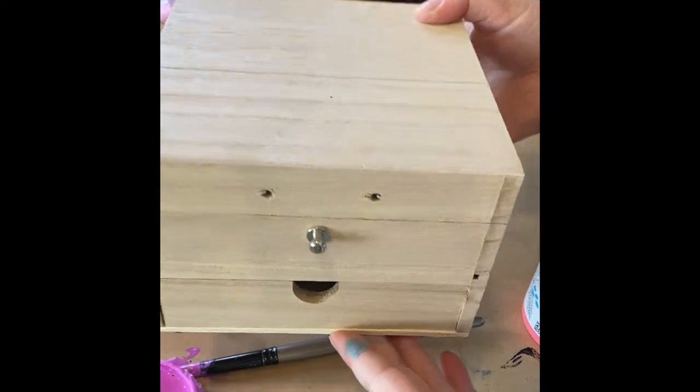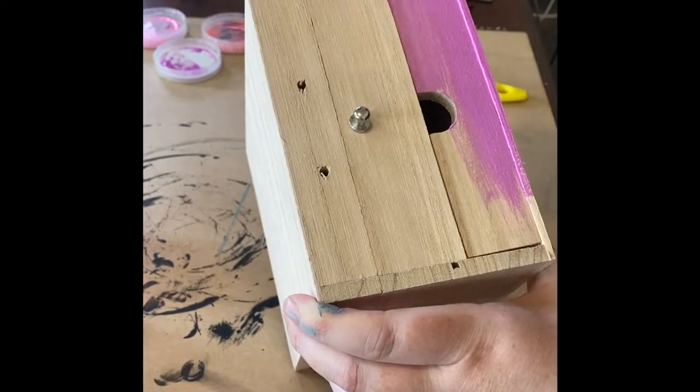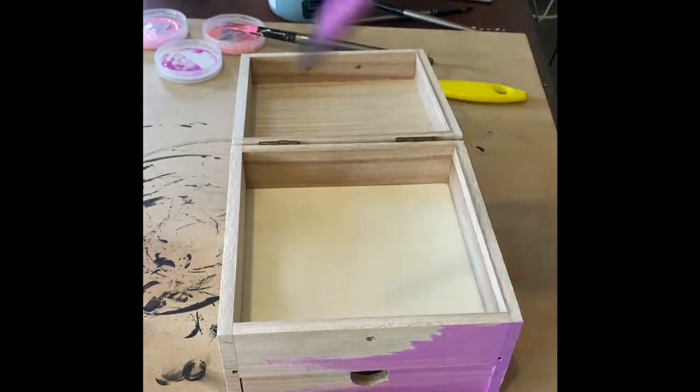Really vibrant, really beautiful colours. We're going to be applying them to this beautiful jewellery box. This is just straight out of the packet — it's royal pine. All I've done is give it a very quick wipe down just to make sure there's no dust or dirt on it.